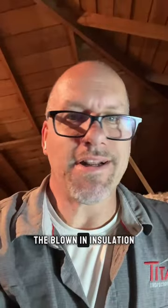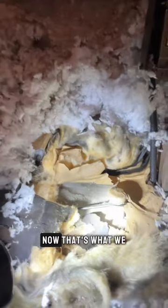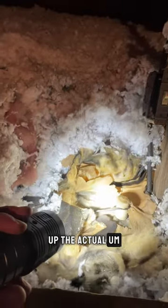We got knob and tube, and you can see that they blew on some insulation. The blown-in insulation is newer than this old house — this is a turn-of-the-century home. This is the knob and tube that's actually underneath this blown-in insulation. That's what we don't want to see — we don't want to see them coming in and covering up the actual knob and tube that might have some junction connections underneath the insulation.